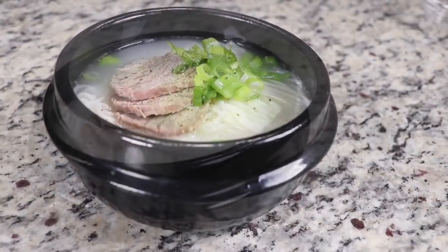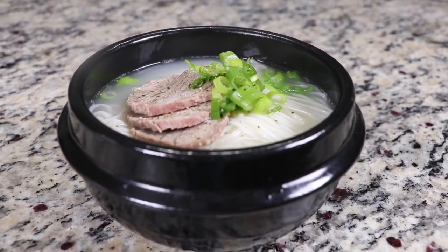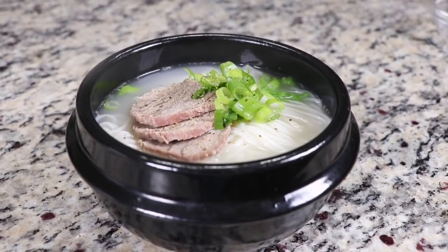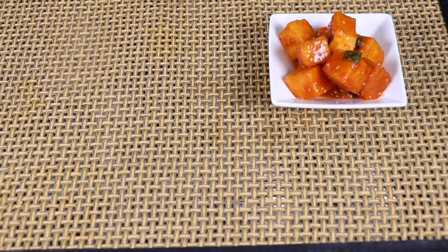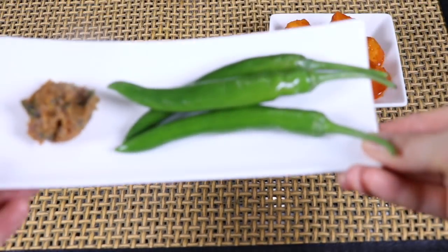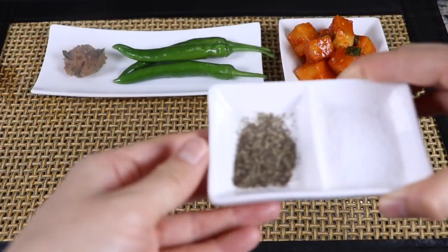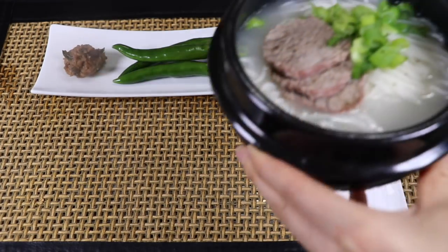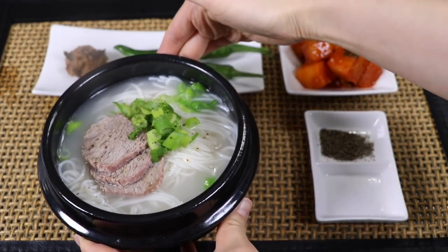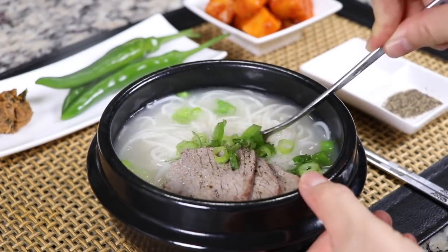Since the broth is already hot, you can serve it as is. However, you can make the broth stay hot a lot longer by heating the clay pot on a stovetop one more time before serving. In Korea, we have to eat the reddish kimchi called kakdugi with this soup. Some people also love to eat it with fresh hot peppers and salt dipped in seasoned soybean paste, ssamjang. We also serve it with some black pepper and salt. Mix everything together and eat it when it's hot.